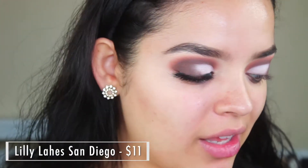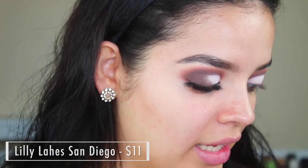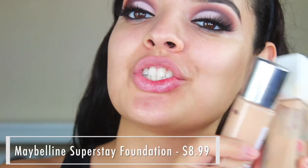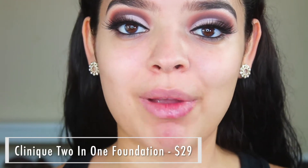Today I'm going to be applying the Lily Lashes in the style San Diego — hello, where I'm from! I love this style. I also got the lashes in Atlanta, which are also super cute. They were having a huge sale where these were only $11. I'm going to go ahead and apply these lashes, and then I'll be right back. I'm going to be mixing two foundations today: the Maybelline Superstay Foundation and the Clinique 2-in-1 Foundation, in shade 120 for the Maybelline one and shade 1 Linen for the Clinique one.